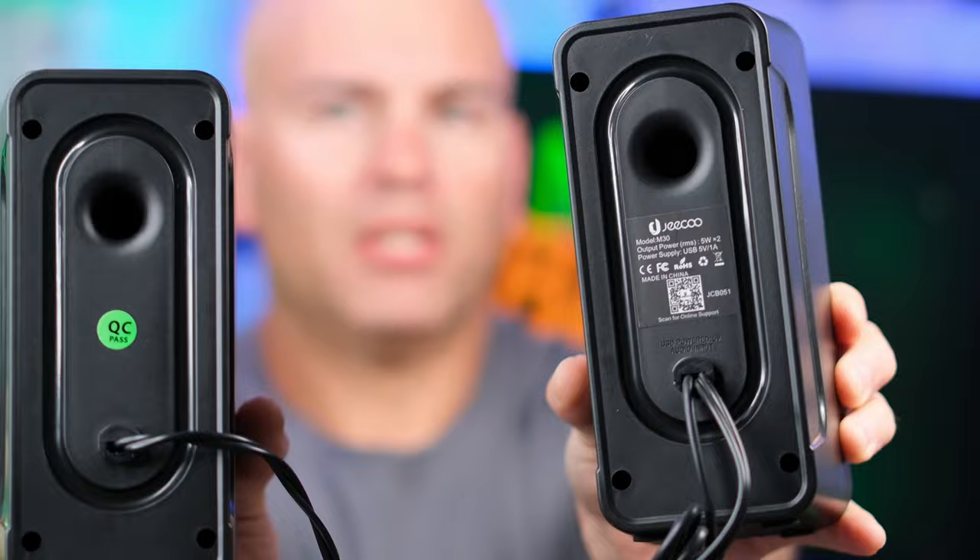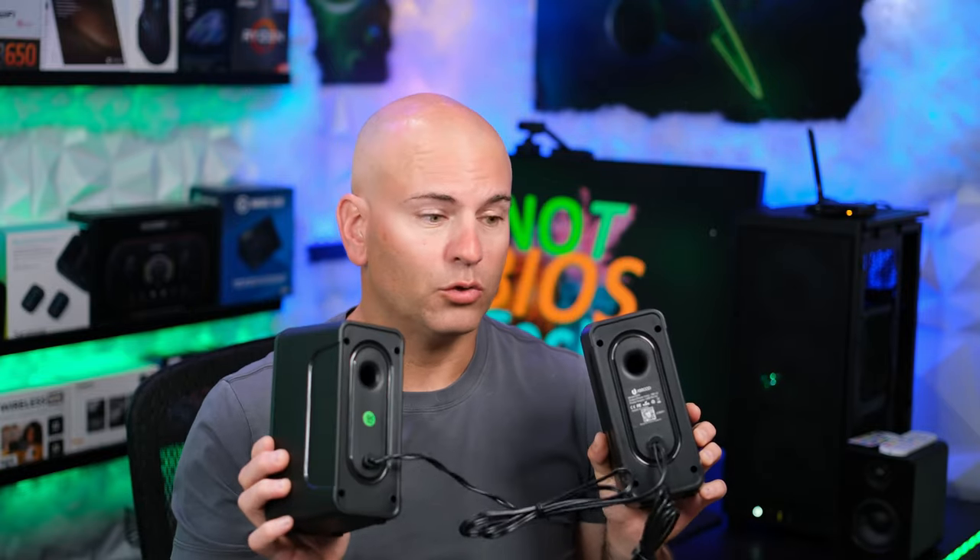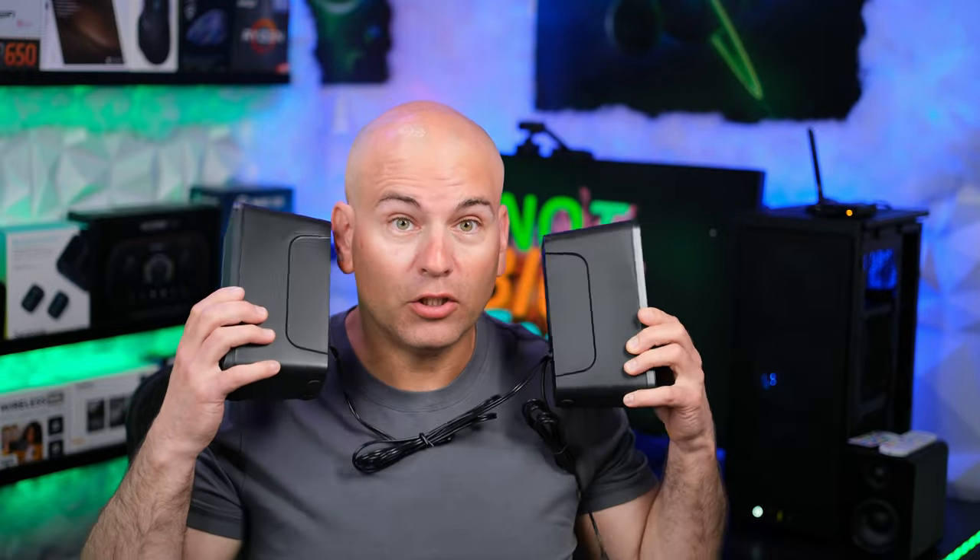Generally, speakers with ports like this — what you're going to do is put this facing off your wall, fairly close to the wall, to bounce the bass from the ports back to your ears.